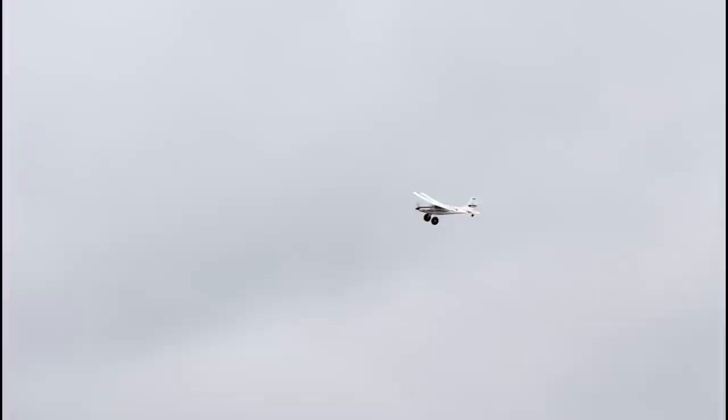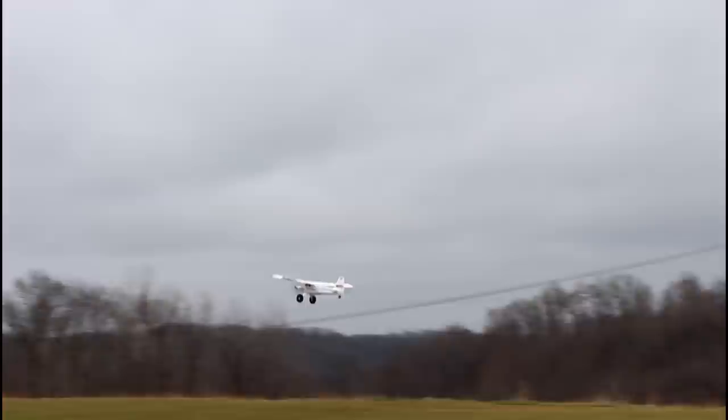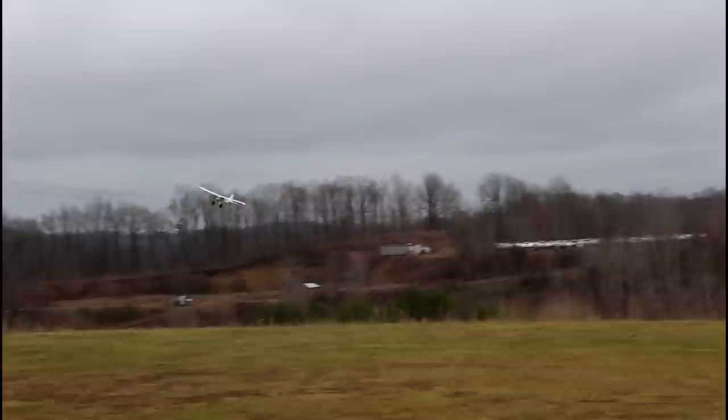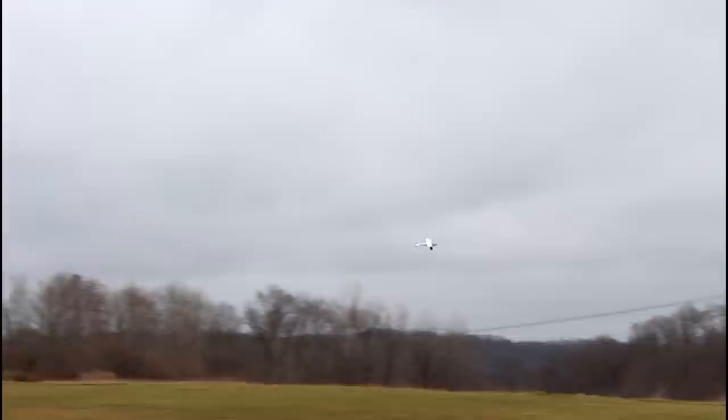What do you guys think of this plane? The UMX Timber looks to be on complete back order — maybe it's phased out to have this upgraded Turbo Timber. This plane just came out today; we were able to get it pre-released, so that's really awesome. If you click the link it does help support us. It will say back order, but that's only because it's a pre-order — we've talked to Horizon about this, and it is going to get shipped out within a week. Don't let that back order word scare you.